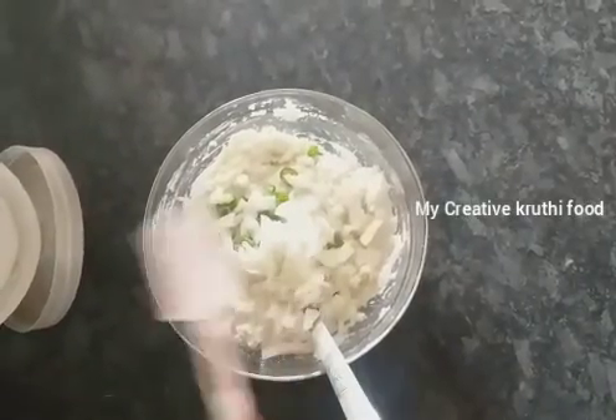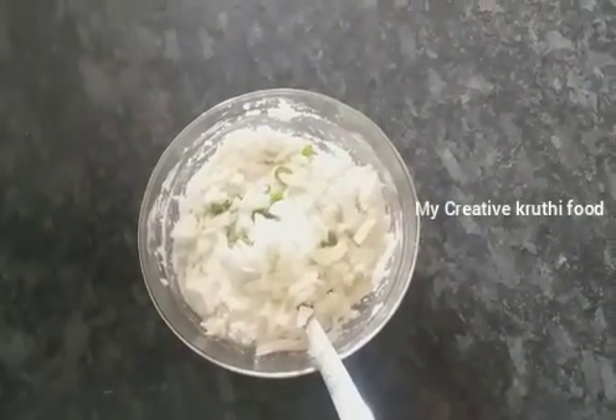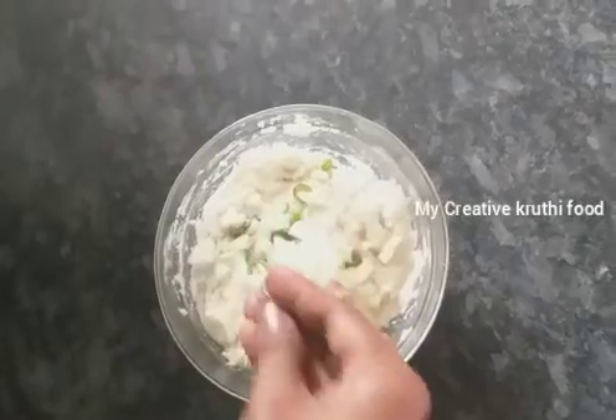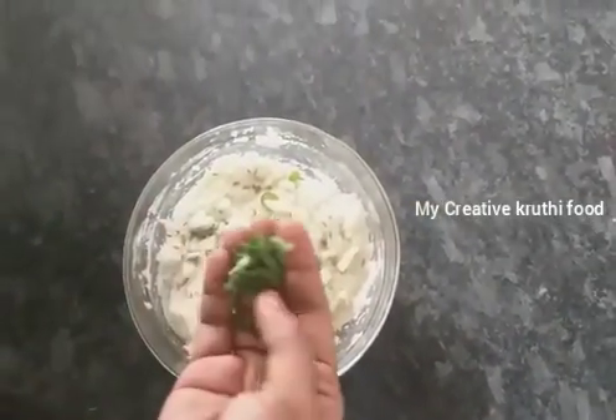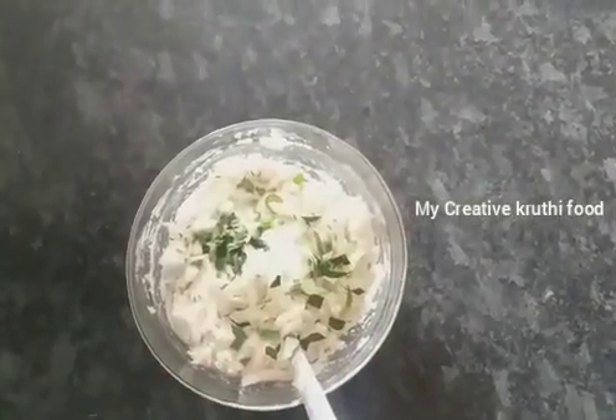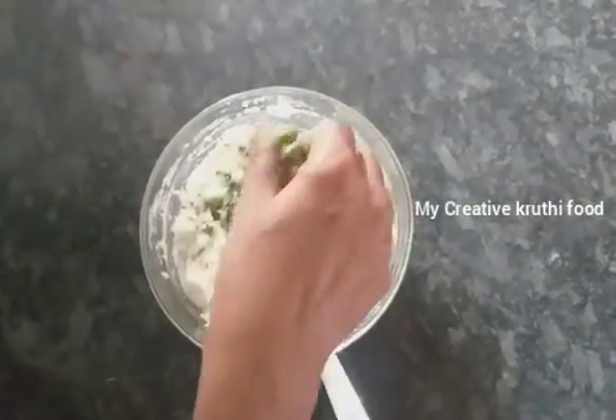We need to cook it. Next topic, let's go with it.